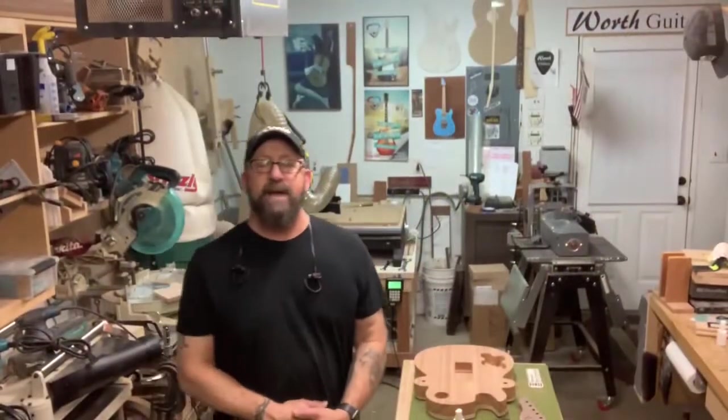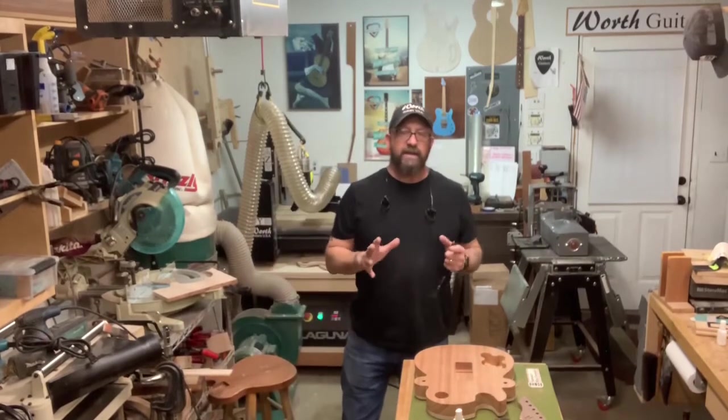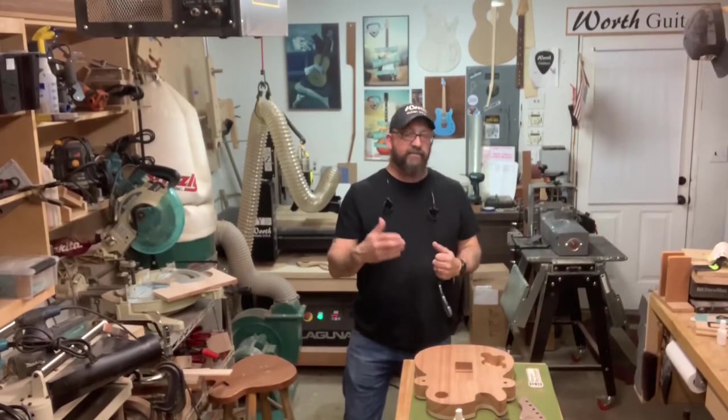Hey guys, welcome back to the shop. Welcome back to Work Guitars. Out here tonight in the shop, trying to get a few things done for the week, trying to get a little ahead of things.